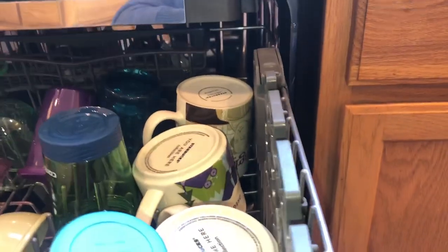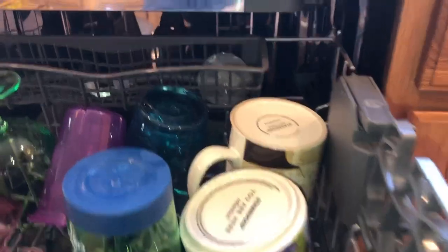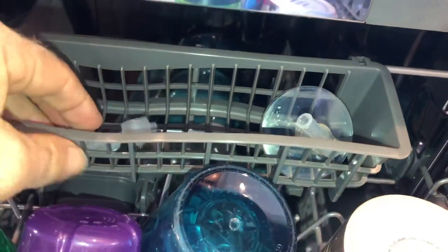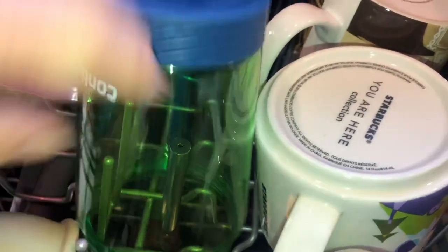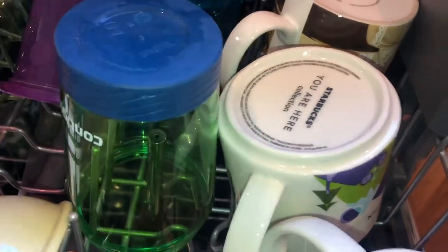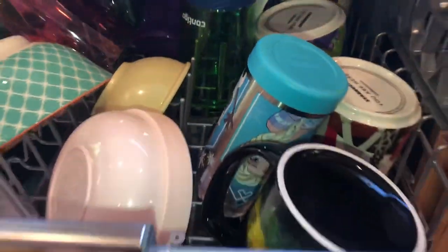You can push this down if you want to do wine glasses or something like that. Here's one of the features I absolutely love — this little basket back here. We have some little kiddos, so little parts and pieces like those that go to their sippy cups go right in here and they clean perfectly. There's three jets and if you look inside the cup there's one of the jets right there. These jets are designed to do an extra great job especially on those little kids cups. Works perfect.